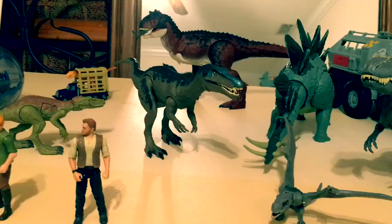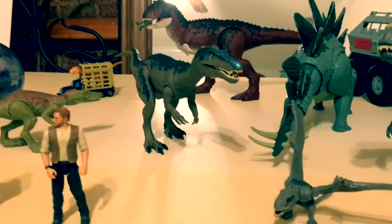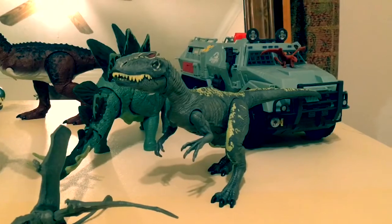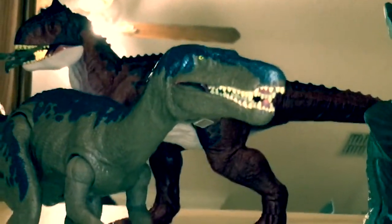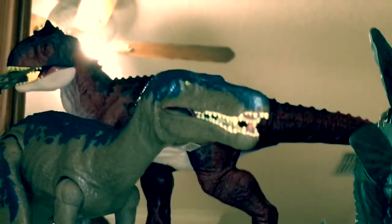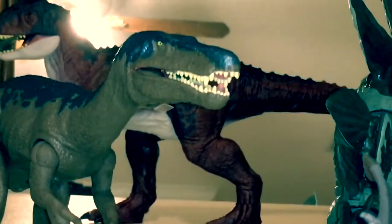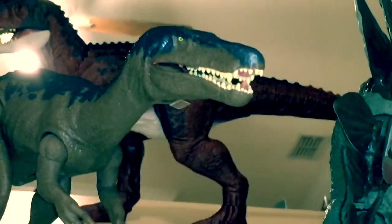I've just added the Baryonyx to my dinosaur display. She fits in pretty nicely with the collection, and you can see I did the closed-mouth hack with the Roar 'N Ore Allosaurus as well. All the stuff on the table has been reviewed on my channel. So that was the review of the Jurassic World Fallen Kingdom Mattel Roar 'N Ore Baryonyx — if you're interested, please hit the like button, share, subscribe, and stay tuned for more Jurassic World Fallen Kingdom toy reviews!